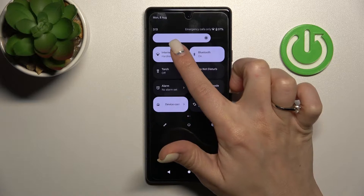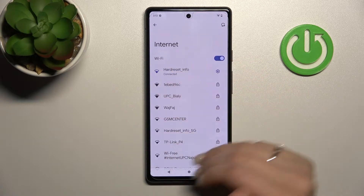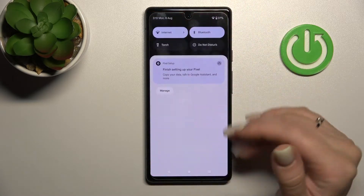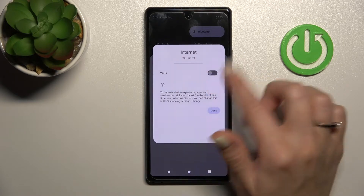If you want to open the Wi-Fi settings, hold this icon for a while and you can manage it the same way. To turn off the Wi-Fi, just click once again on this icon and tap on the switcher.